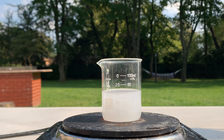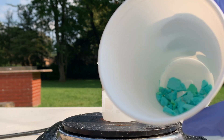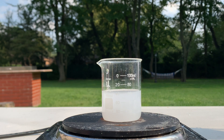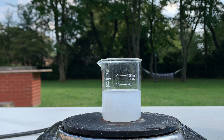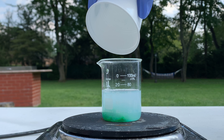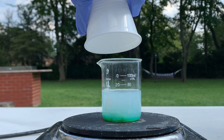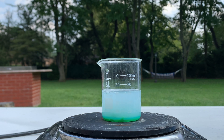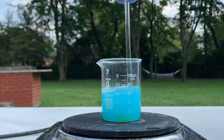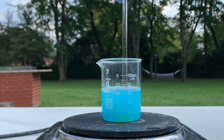And now I'm going to add my copper chloride. I measured out 3.32 grams of copper chloride. Let's add this to the solution now. Very nice. Let's mix this around, and the solution has turned a nice blue.